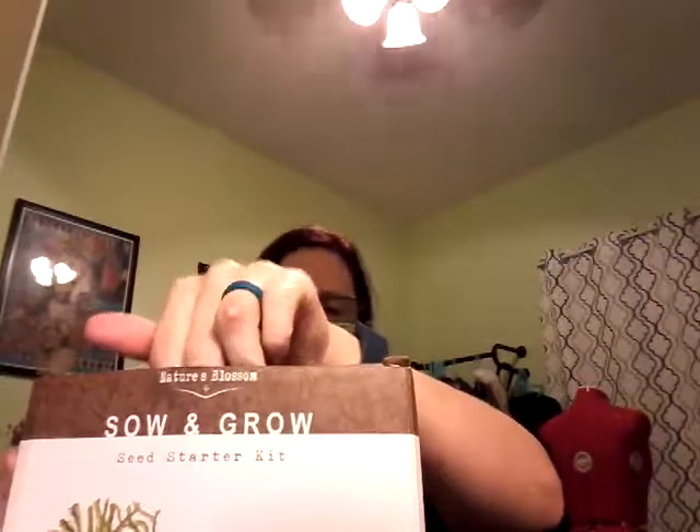Good evening, one and all. Got some more reviews for you tonight. First review is this awesome little Sew and Grow set. This company has many, many different sets.